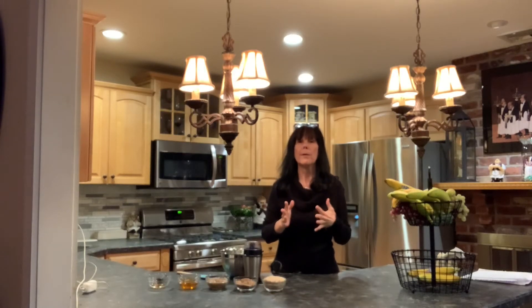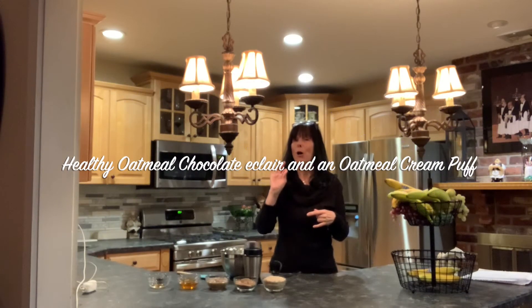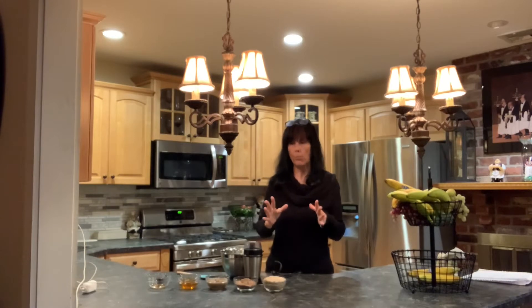Hello everyone, today we're going to be doing a recipe on how to make a healthy oatmeal chocolate eclair and also an oatmeal cream puff. First we're going to start with the oatmeal portion of it.